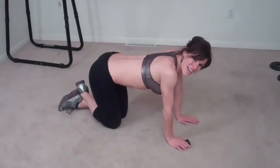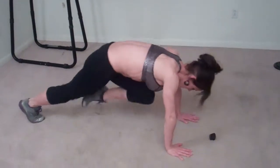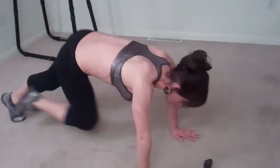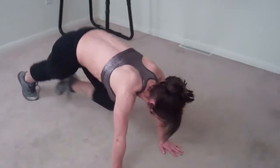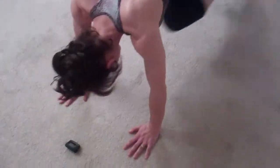Last exercise — it's back to mountain climbers, here we go. Okay everyone, that was today's workout. There will be a brand new one tomorrow, so be sure to check back for that. The workout breakdown will be on my site as usual, so stop by there — I hope to see you soon.